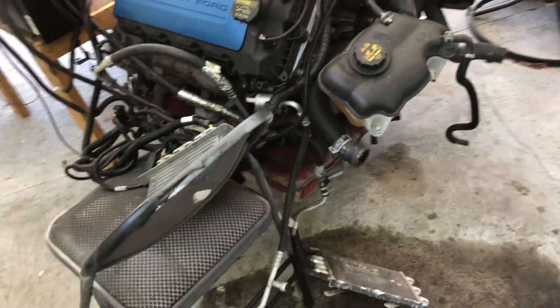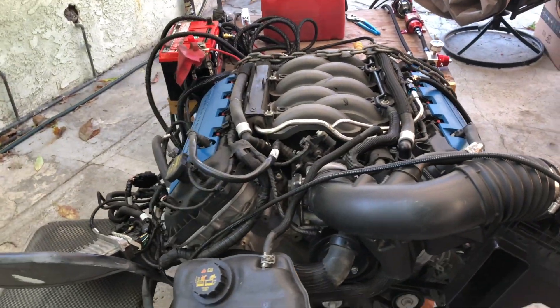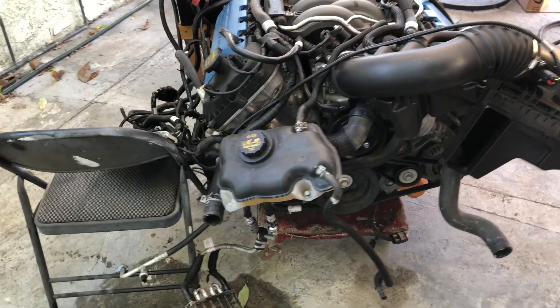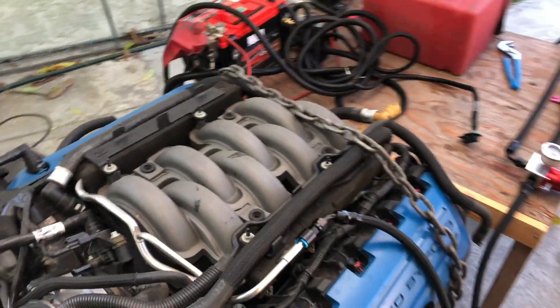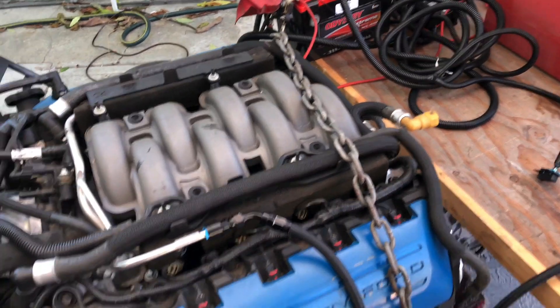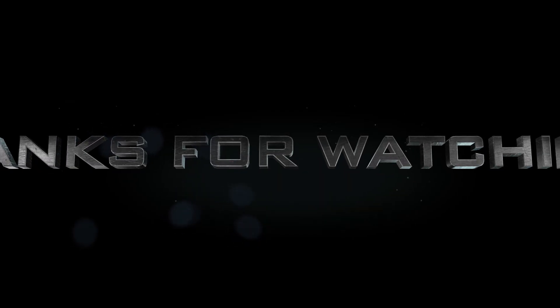Press it — you can hear the fuel pump prime, the throttle body actuate, the PCM activated and it's green. There you go guys — a full turnkey 5.0-liter with only 24,000 miles. Super simple.